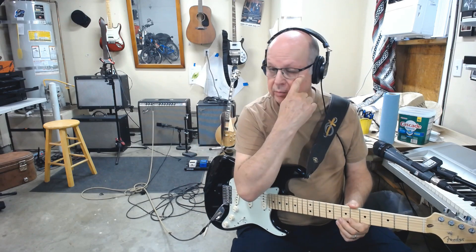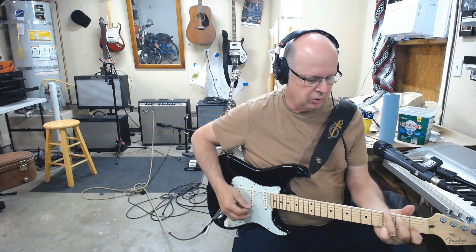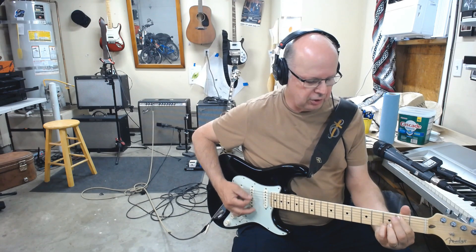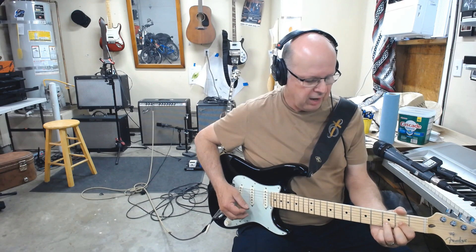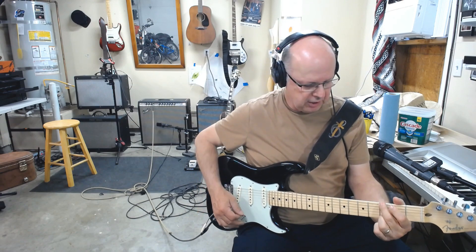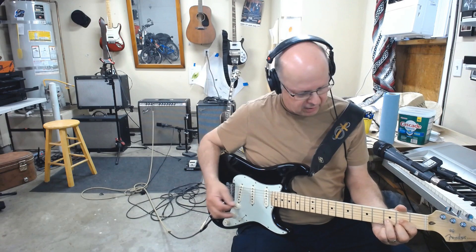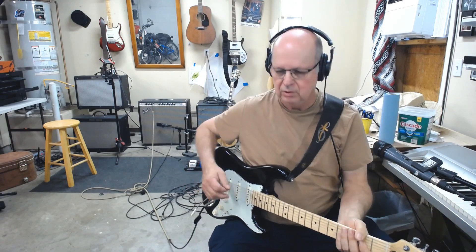Let me know what you think. What are you thinking when I play this song? Tell me! Anyway, that's it — enough of that. Let me know what you think.